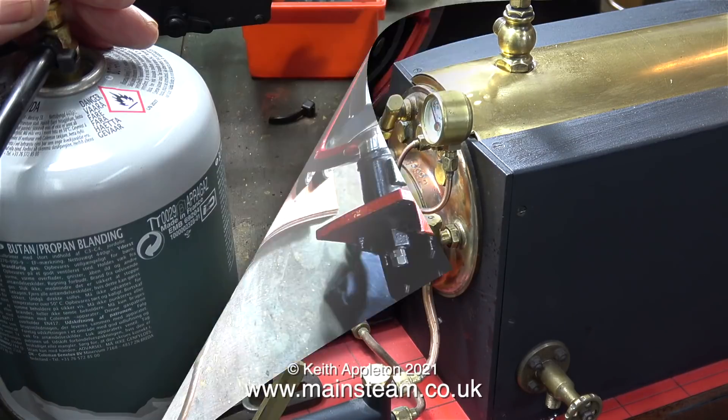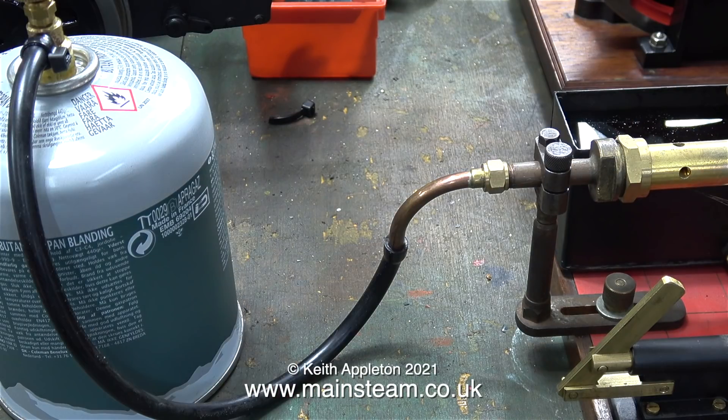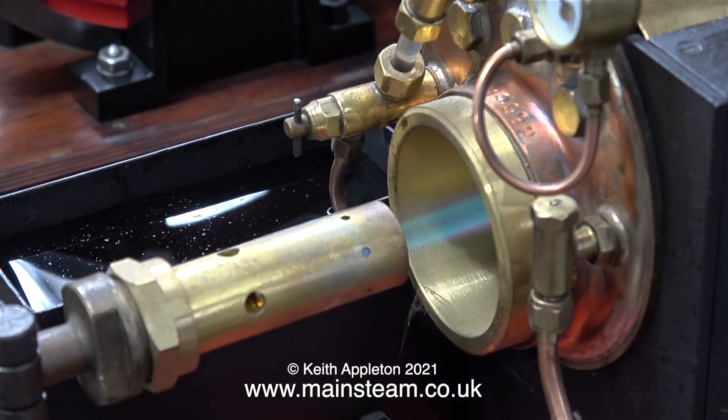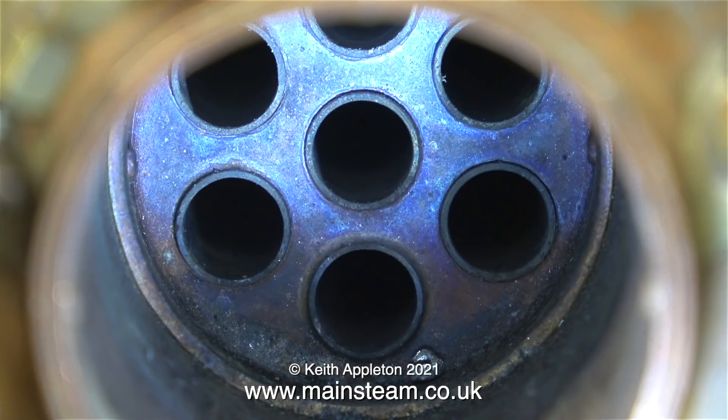After filling the water tank it's now time to connect the gas supply. This is the same commercial gas tank used in the last video about steaming in low temperatures. I experimented with the type of gas burner and the best of all was the one that fitted to it — a Sievert gas burner head, a very small one with a long thin flame. This is the view down the centre flue and you can see the seven fire tubes.